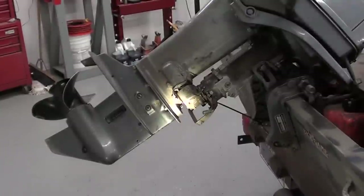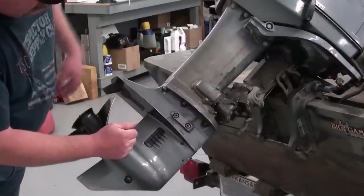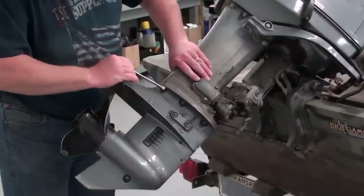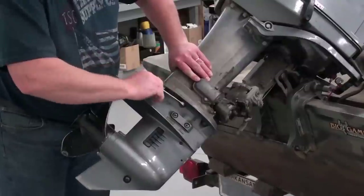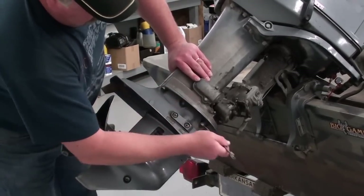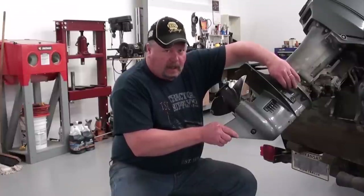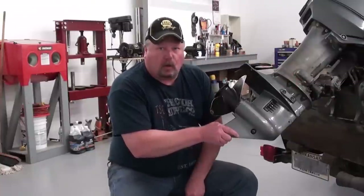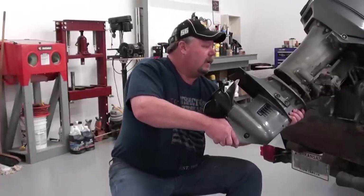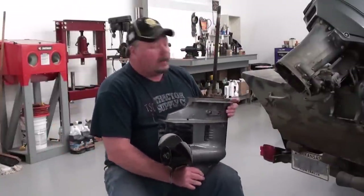Now we'll work on the lower unit bolts. The lower unit is held on with six bolts — three on this side and three on the opposite side just like it. We're going to remove these bolts and that should allow us to remove this lower unit. I'm taking the last bolt out of the lower unit here. The lower unit is kind of held on with some dowel pins, so once you get all the bolts out of it, you may have to kind of wiggle it a little bit to get it to turn loose. And just ease that lower unit on off there.